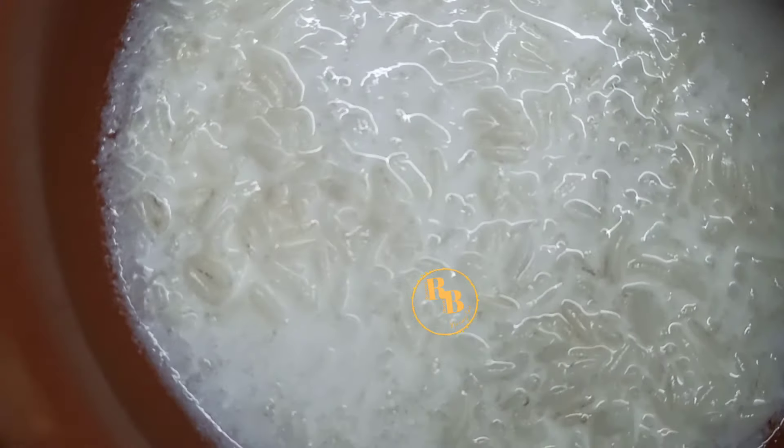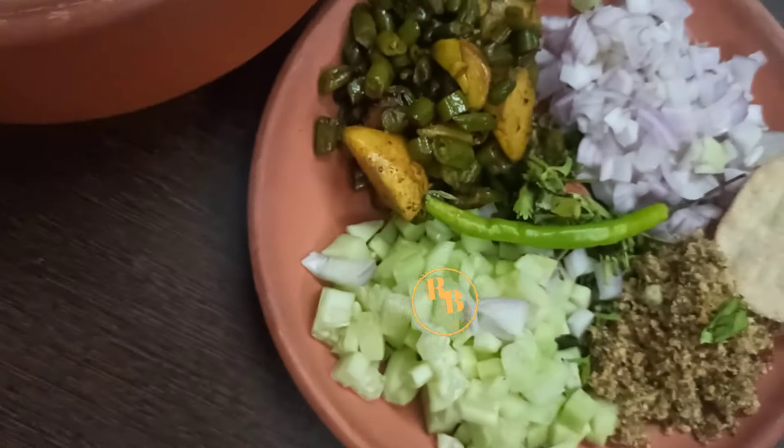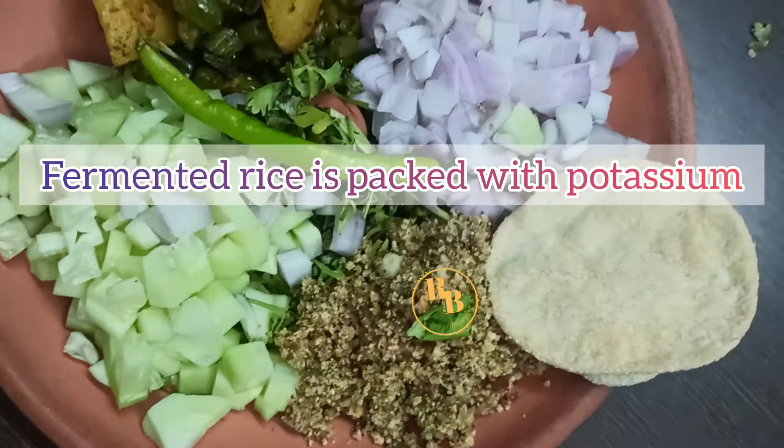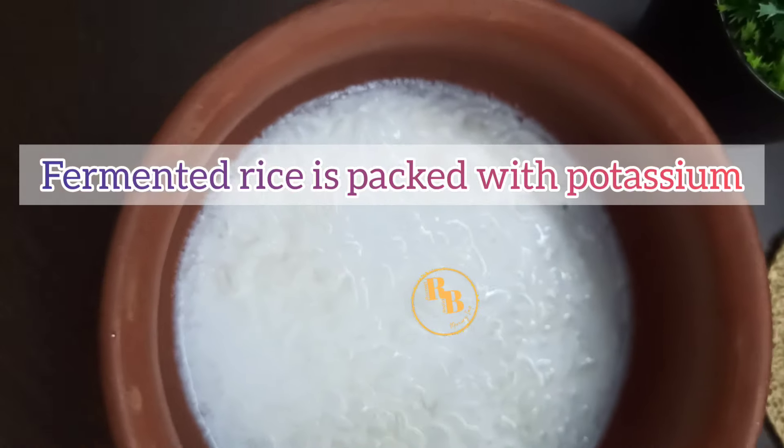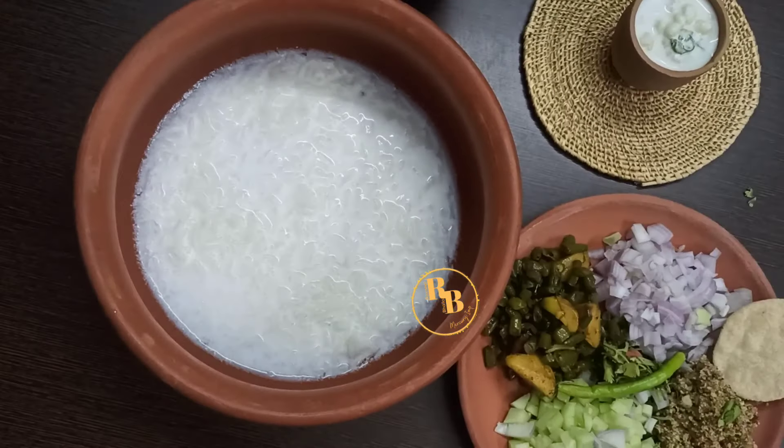Another benefit of fermented rice is that it is packed with potassium, which helps lower blood pressure and can keep you from the risk of hypertension. So this is how our fermented rice looks like the next day.